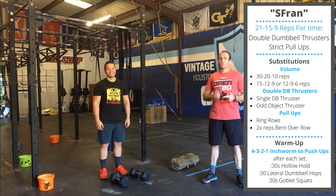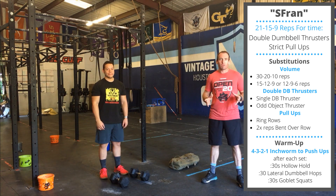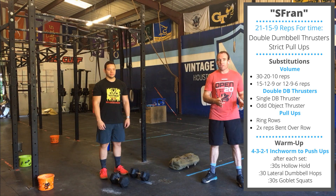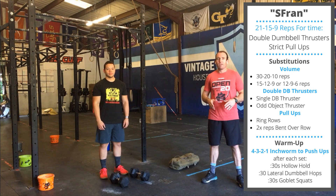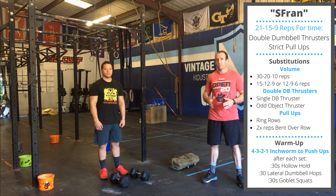What's up? It's Monday. We're doing a variation of the classic CrossFit Benchmark Fran. Today we're going to be using two dumbbells and we'll be doing strict pull-ups instead of kipping. Since we're using dumbbells and doing strict pull-ups, you can expect this to be a little slower pace — probably more like 6 to 12 minutes for most people today.